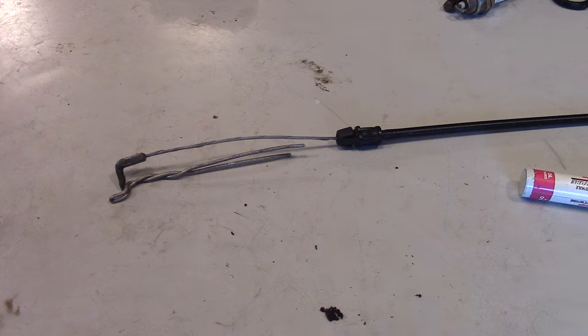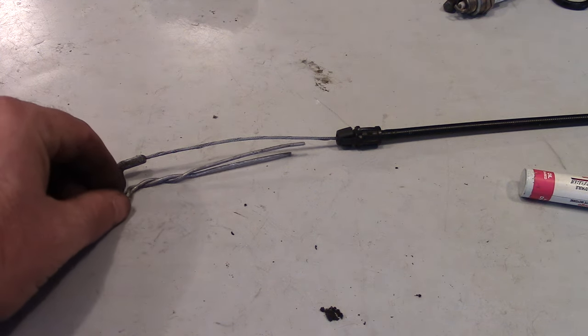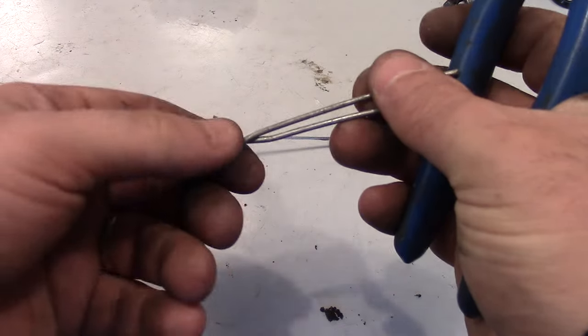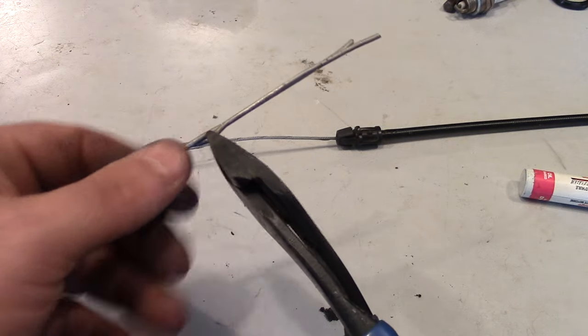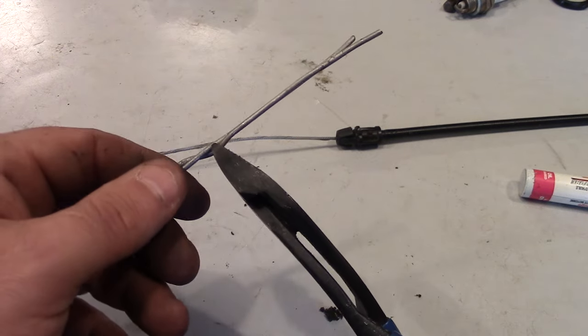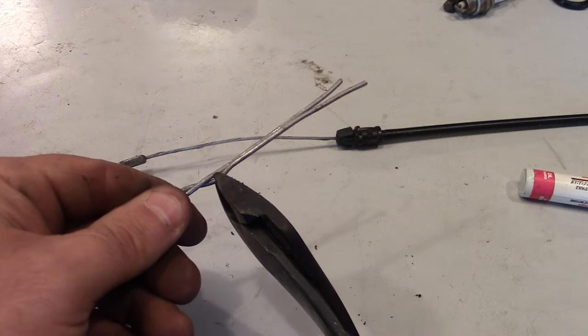The next thing you want to do is take one of your aluminum wires and snip it off right at the bottom of where it's twisted together. So I've got one, and you want to carefully just snip that. There we go.